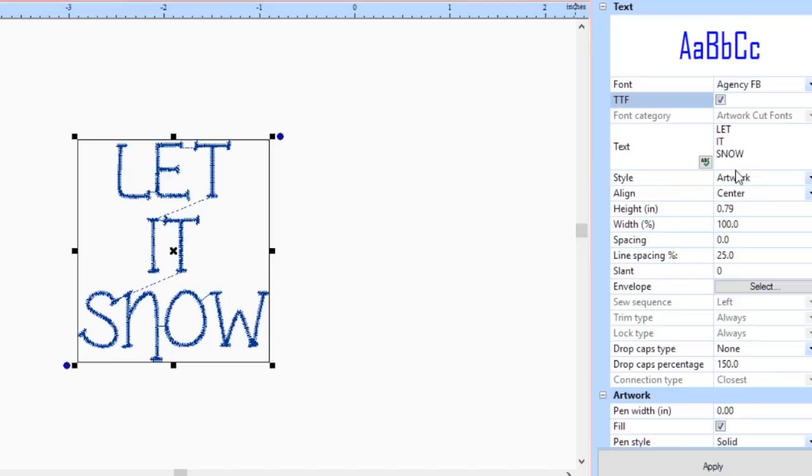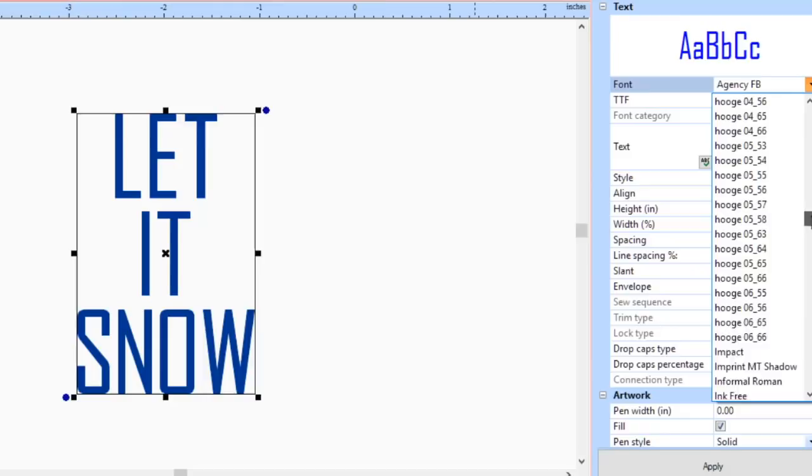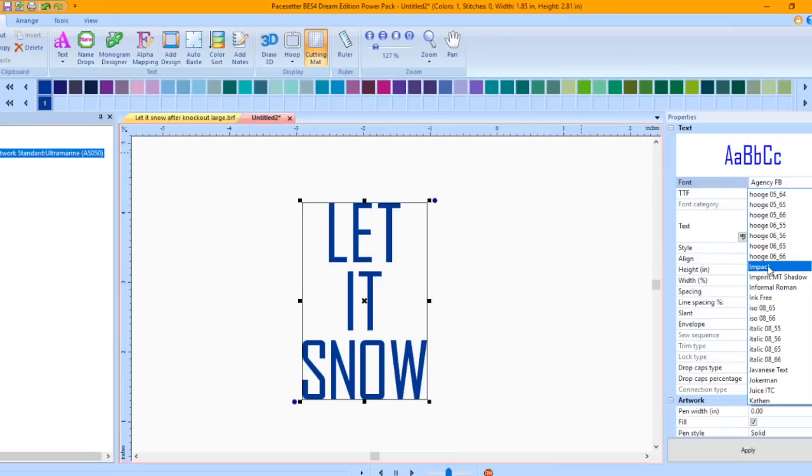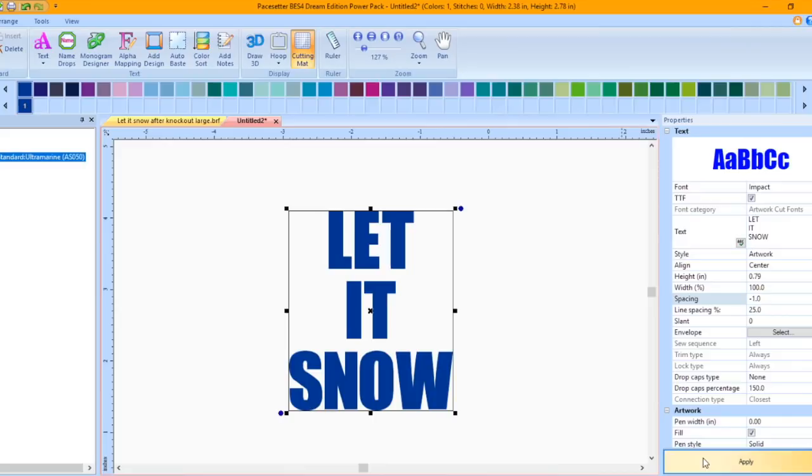Click on the Font drop-down menu, scroll through to find a font you would like to use, and left mouse click on the font. I selected Impact. Click Apply. Change the Spacing to negative 1 and then click Apply — this places the letters closer together. Change the Line Spacing to 5 and then click Apply — this places the lines of text closer together.